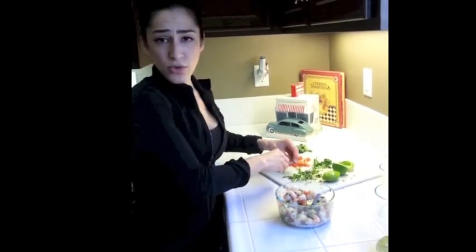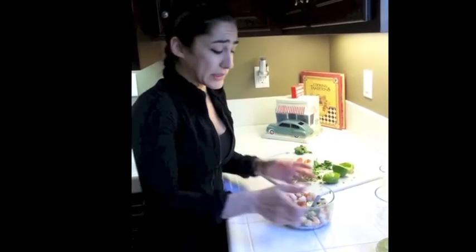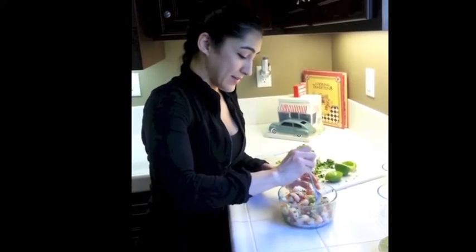You can eat this with corn tortillas if you like, or if it's a low carb meal, just eat it by itself. It's really, really good. And get a piece of that avocado — so good.